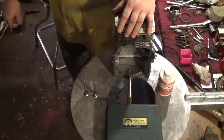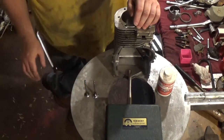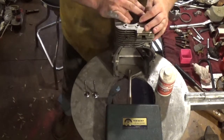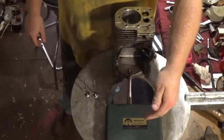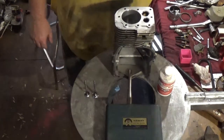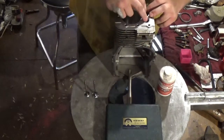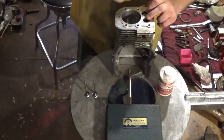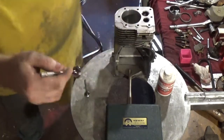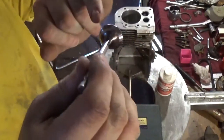In the other video, I had mentioned a fair amount about valves and why it's imperative that you grind your valves and grind your seats. Or in this case, we're actually going to use the New Wave valve seat cutter to cut the seats.